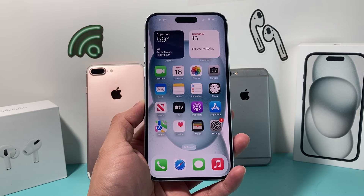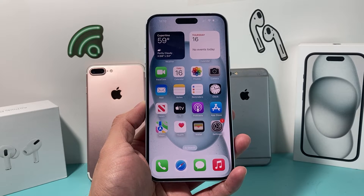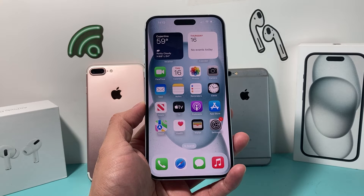Hey guys, Tech Aventure with a video for you guys. In today's video, I'm going to show you how to hard reset any iPhone that you have. We're going to explain to you what a hard reset does for your iPhone and how you can do it on any model. So let's get started.